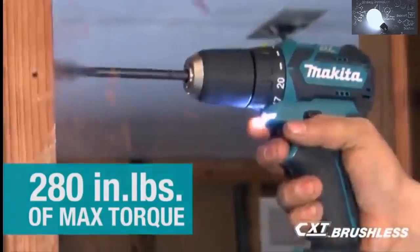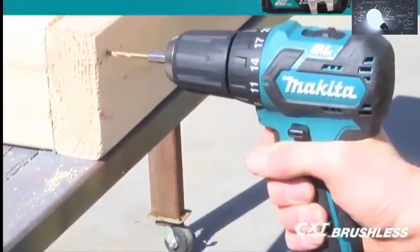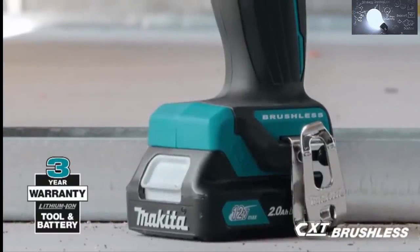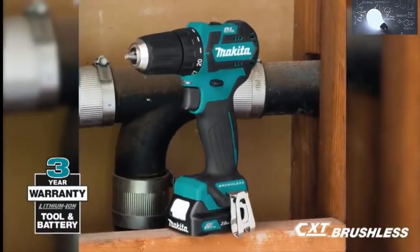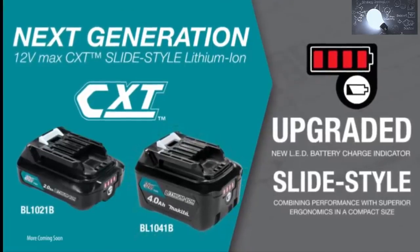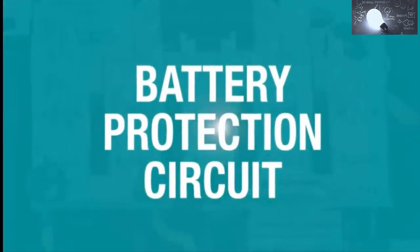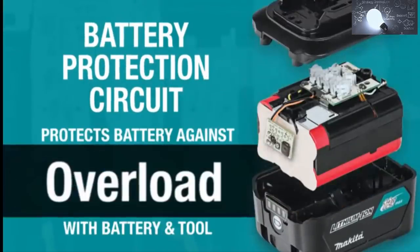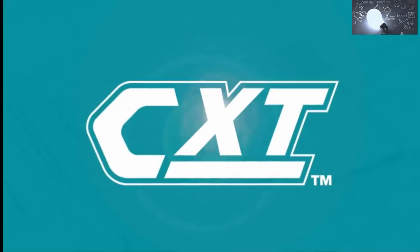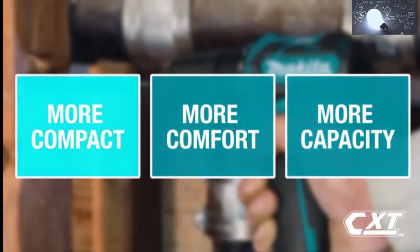With up to 280 inch-pounds of max torque for drilling, driving, and fastening, the compact size and ergonomically designed handle with rubberized soft grip means superior comfort job after job. For added convenience, the slide style battery enables the tool to stand on its own and includes an onboard LED charge level indicator. Makita 12 Volt Max CXT tools are equipped with a battery protection circuit — communication technology between the tool and battery that protects against overload, over-discharge, and overheating. It's part of the expanding 12 Volt Max CXT series, giving you more comfort and more capacity in a more compact size.